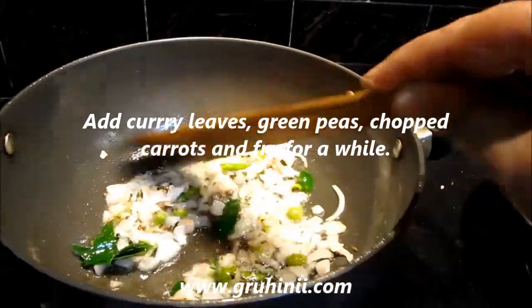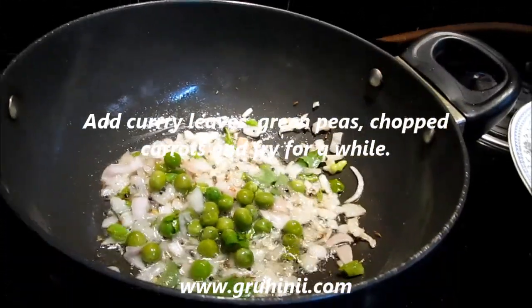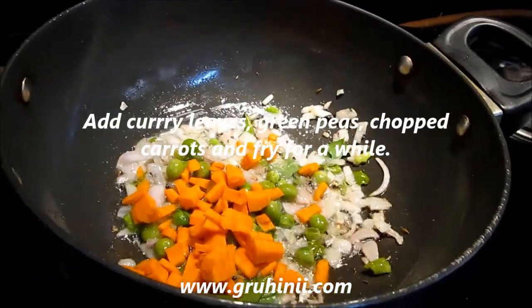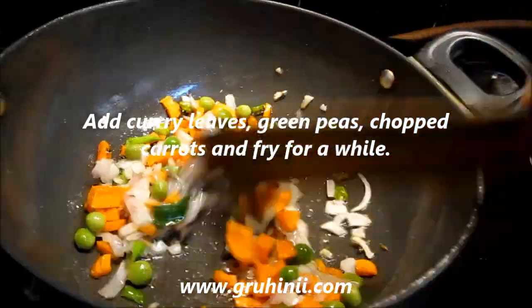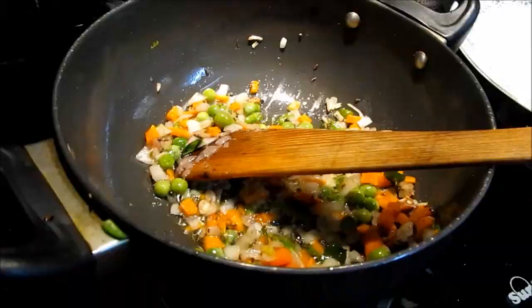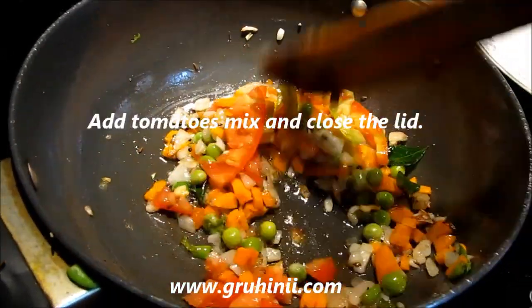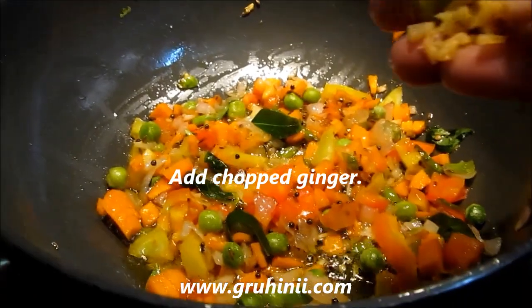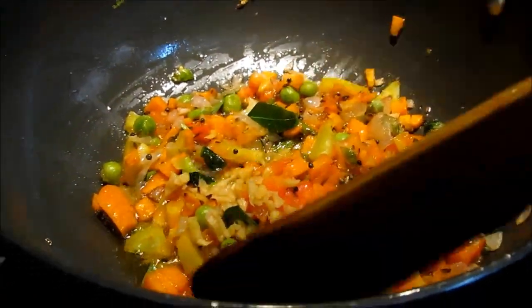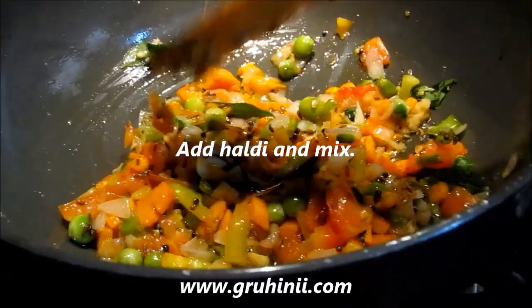Add green peas, chopped carrots and fry for a while. Add tomatoes, mix and close the lid. Cook on a medium flame until the veggies become tender. Now add chopped ginger and haldi.